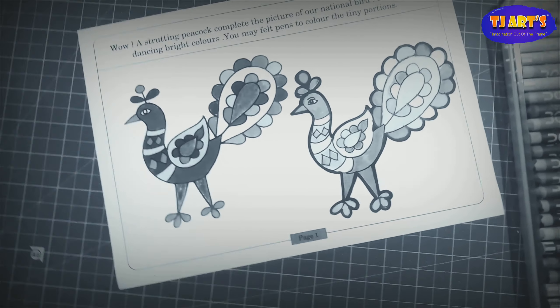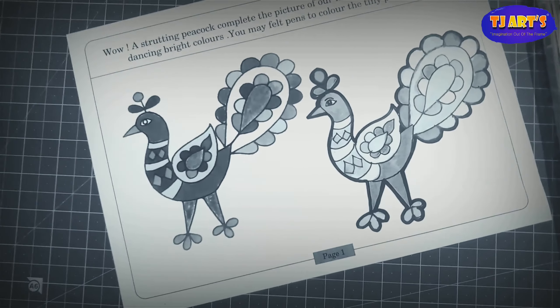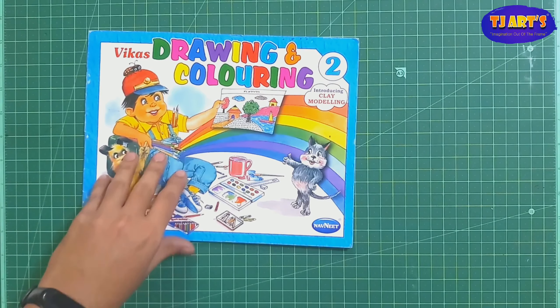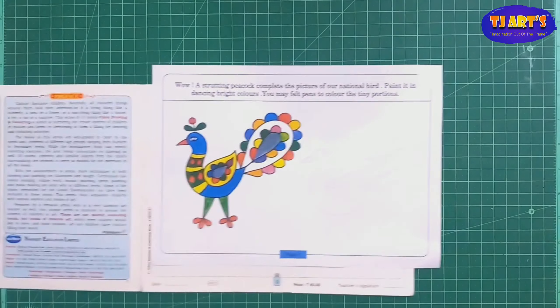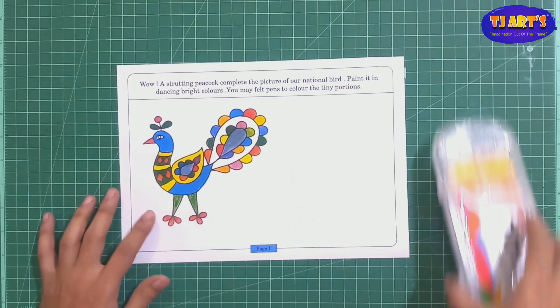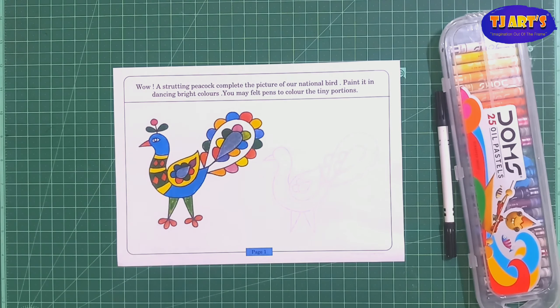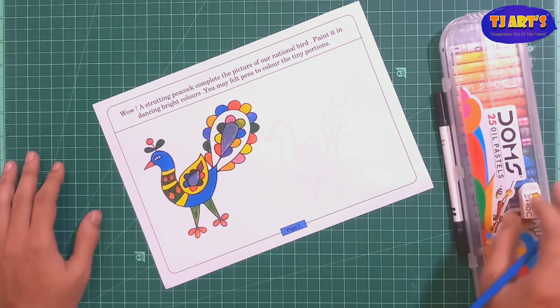Hello everyone, today we are going to learn drawing and coloring book class, second page number one. Here a peacock drawing is given. I've already taken one color drawing worksheet. Some drawing is given and we want to draw the remaining drawings to make it complete. For this we require pencil, oil pastel, or crayons — this depends on you. You can use color pencil also.